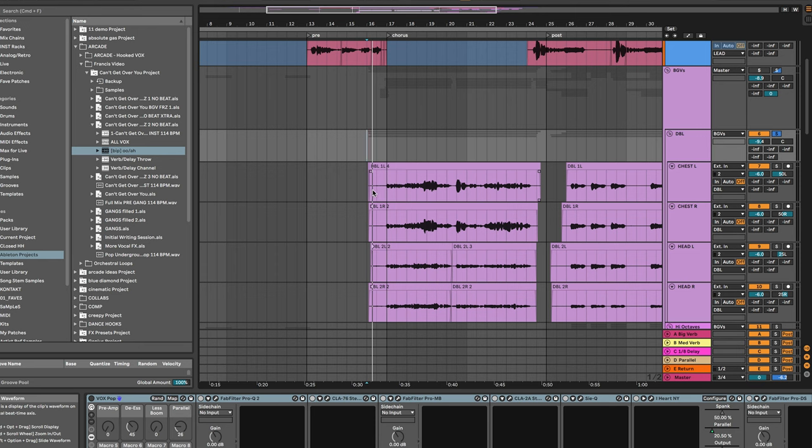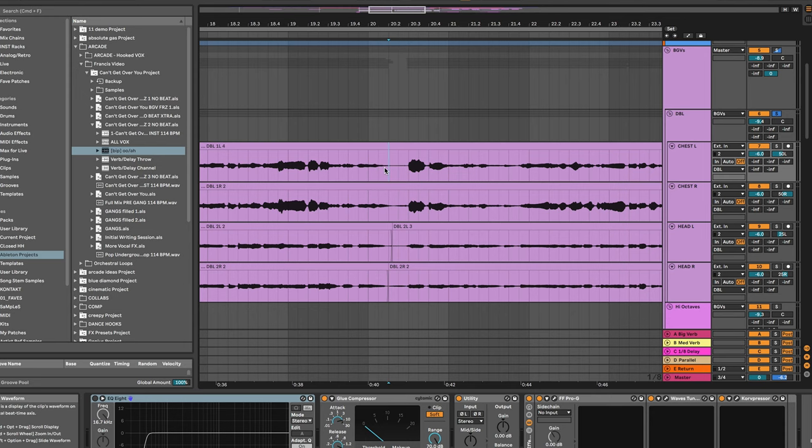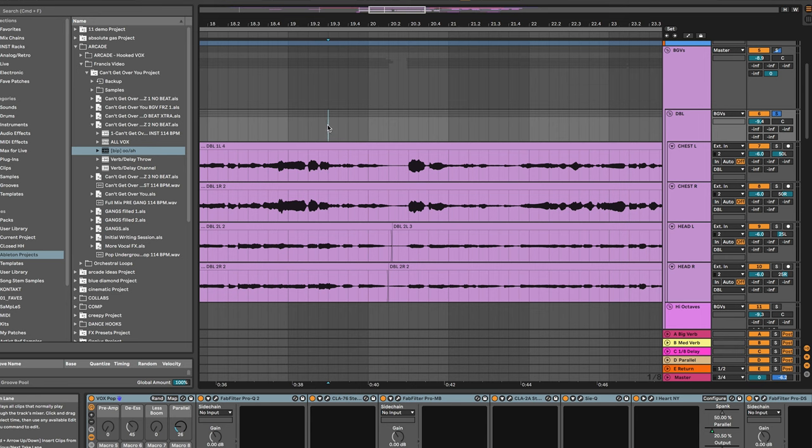Now I'm going to move into processing all the background vocals, starting with just the double tracks on my double bus. The things I'm really going to look out for are any breaths in these tracks and any hard consonant sounds or plosives like B, C, or P. For a pop production where I want everything to sound really clean and really tight, I'm going to take all of these out of the background vocals and nicely cut and fade things. I'm going to go in, take out some of these intro breaths and fade them nicely, and then go in between the phrases where Francis is taking breaths and take those out as well.